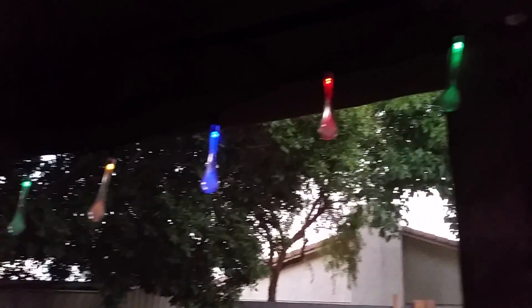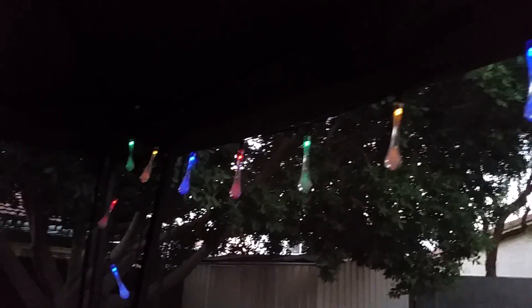I just wanted to show in the video the different modes. You can have them so that they just stay on instead of blinking, and then they can be turned off.